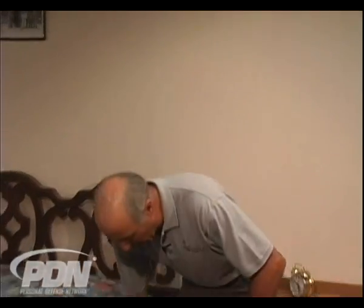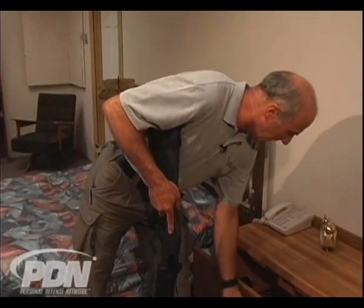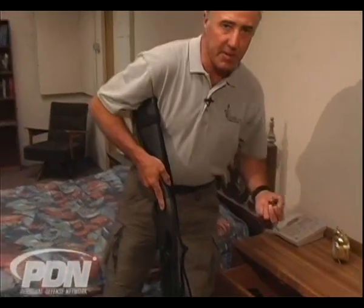If we have the shotgun stored under our bed, for instance, and we hear a noise — whatever alerts us and we feel we need to get it — we're going to go under the bed, retrieve the shotgun, bring it up, then go to the drawer or wherever we store our ammunition and grab it. We open the drawer, grab our shotgun, and it's time to load it.